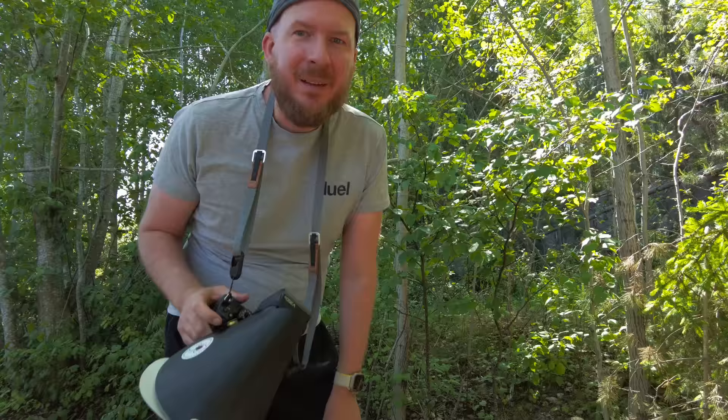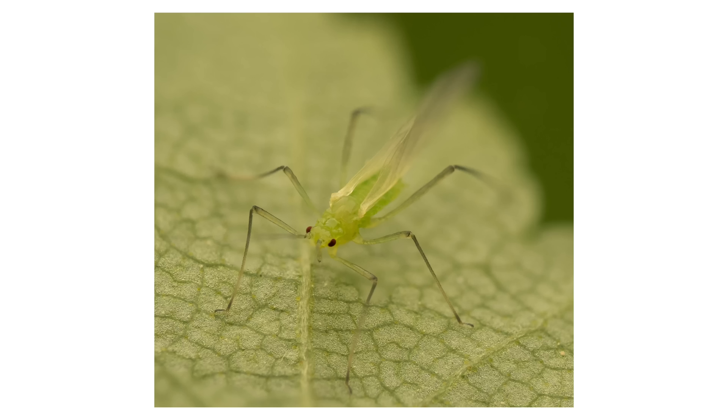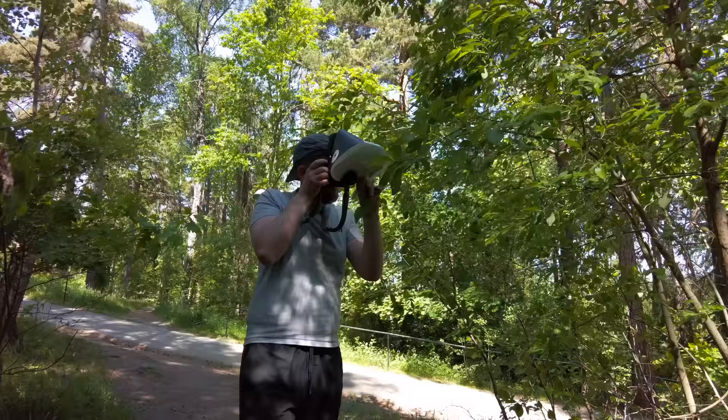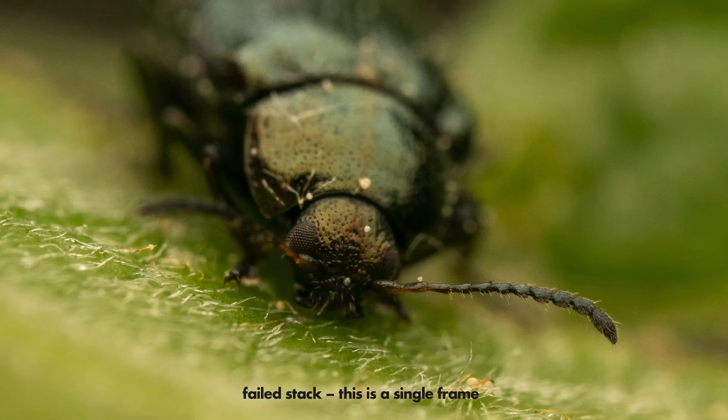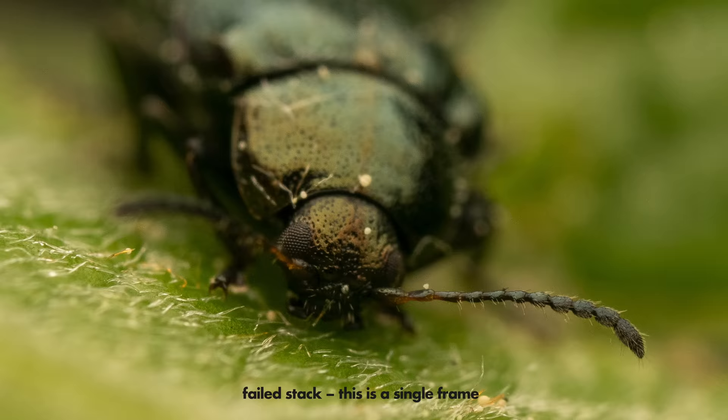Finally some insects that were sitting fairly still. What are those? Are they some kind of winged aphids? I've almost never gotten a good photo of one of these very tiny black bugs.